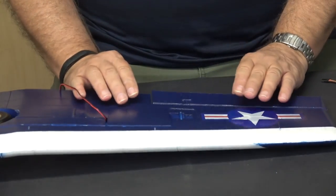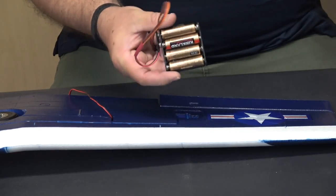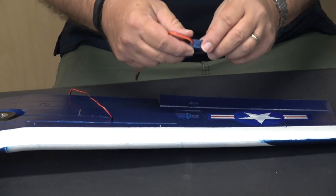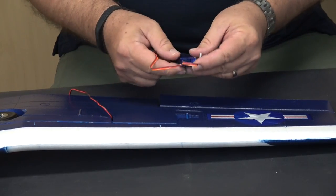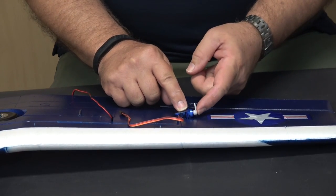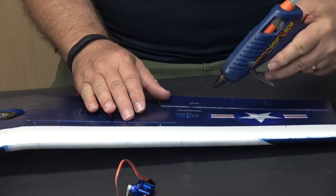I'm going to use just a little drop of hot glue to mount the servo. Before doing that, I used my servo tester with a little battery to center the servo before putting the control horn on. That allows me to get the control horn on properly since it would be hard to attach after the servo is mounted. You can also use a receiver if you want to. I'm just going to use a drop of hot glue since the servo fits really tight in that recess.